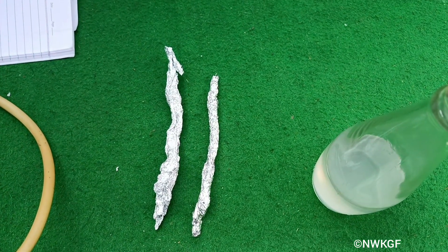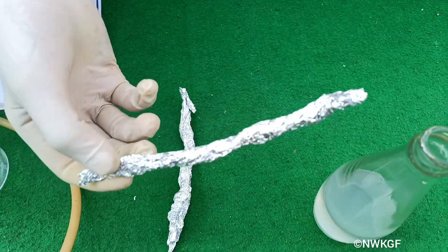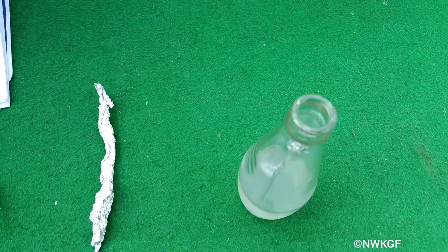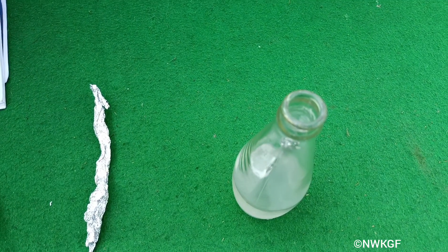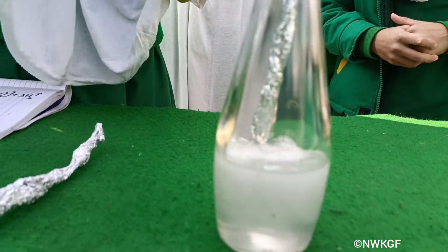The next step is that we are taking aluminium foil and we are going to put it inside the solution. Remember that it takes a few seconds to react, and this reaction is also highly exothermic. You can see the bubbles forming inside the solution.